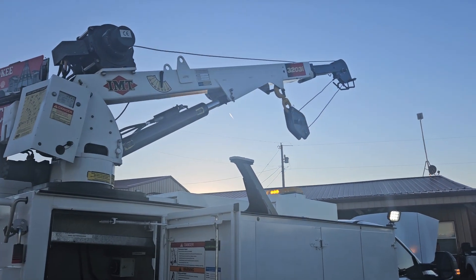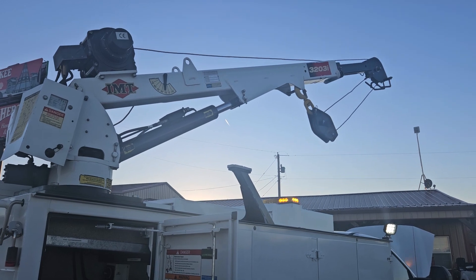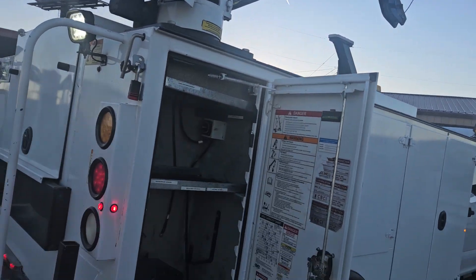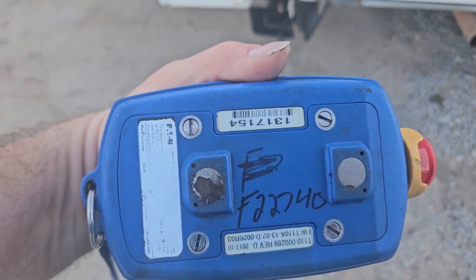I'm gonna rotate. And this is the F22740.